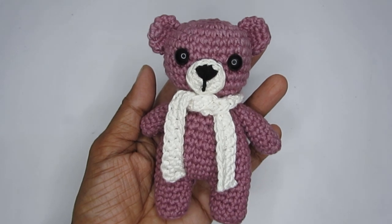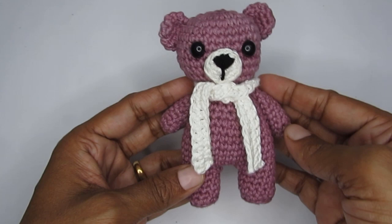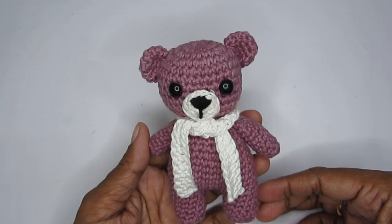Hello everyone, this is Vinita and welcome to Hopeful Turns. In today's video I'll be sharing the pattern for this crochet amigurumi bear. I had earlier uploaded a video where I made the amigurumi bear head to use as a keychain, so I thought I'd do a part two and make it into a complete amigurumi bear.